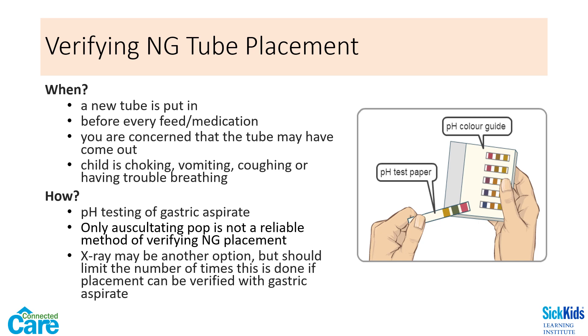Auscultating for a pop noise alone is not a reliable method to verify NG placement. Parents should be taught to check pH at home to verify placement as well. An x-ray may also be used in case of doubt, but the number of x-rays should be limited as long as placement can be confirmed by pH.